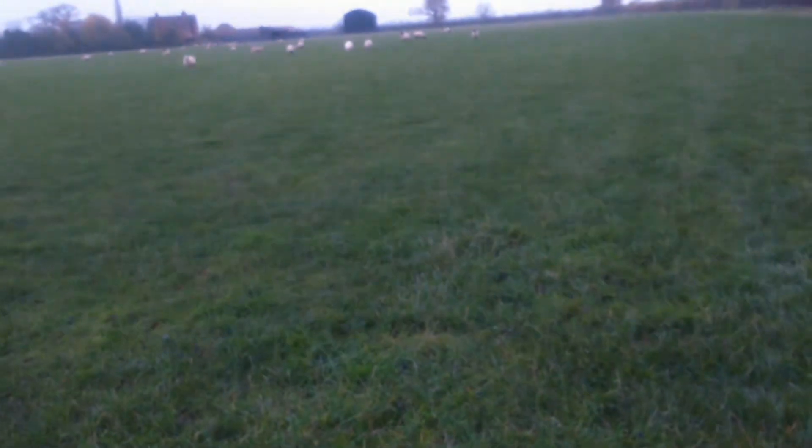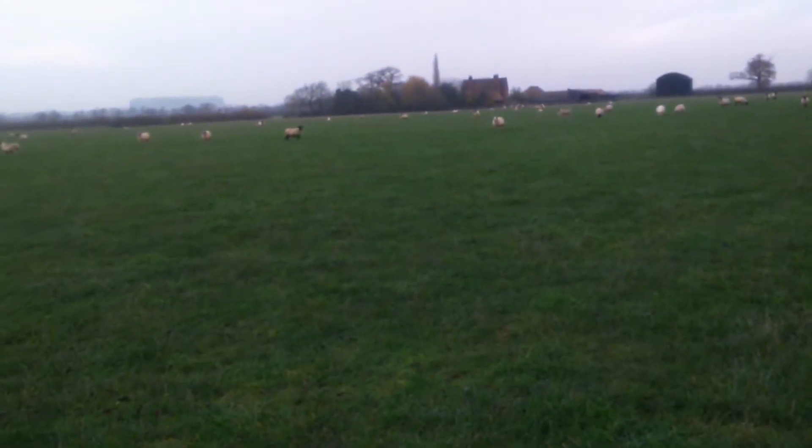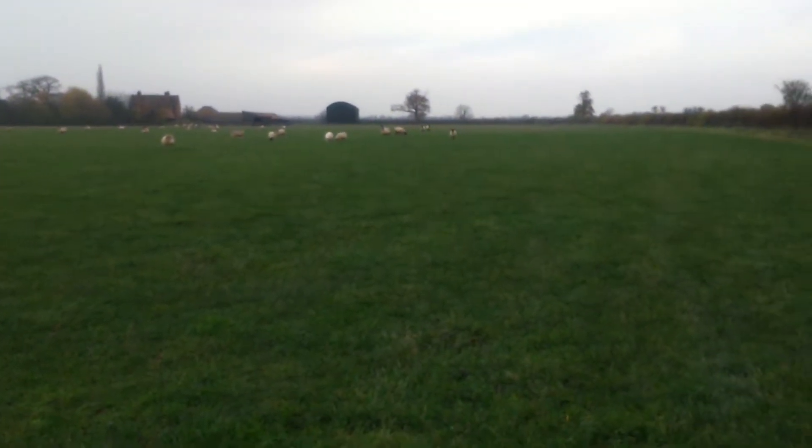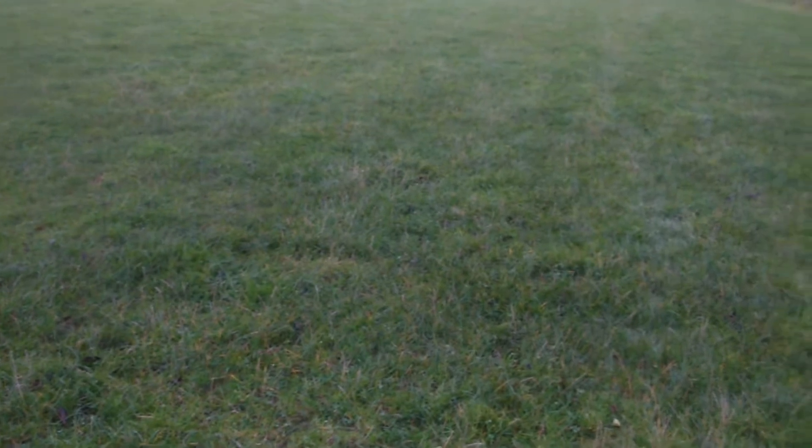Good morning again guys, still got my usual observers out there. It's a bit damp and rainy today so I don't know how long I'm going to stick at it. I'm on an old field that I've done before — I'm just going to go across it again with different settings and see if I can pick up anything else.